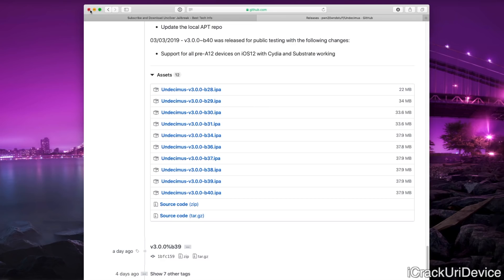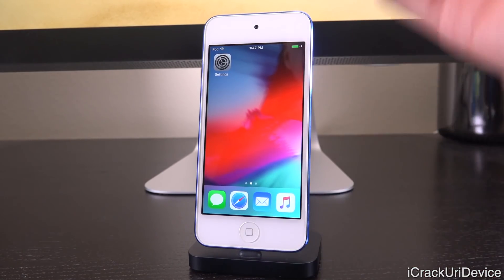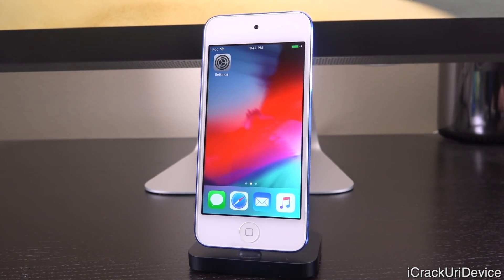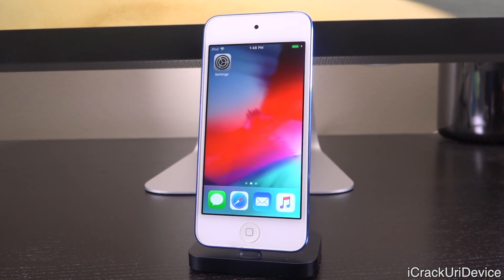You're also going to need the latest version of iTunes as well as Cydia Impactor. Once you have all the required downloads, you're just going to plug your device into your computer via a standard USB cable and then launch iTunes. iTunes should automatically recognize your device. However, if it's the first time connecting, you'll have to authenticate the connection — on your device tap Trust, on the computer click Continue. Once verified, you can close out of iTunes.